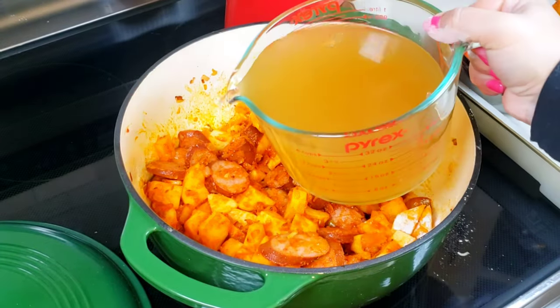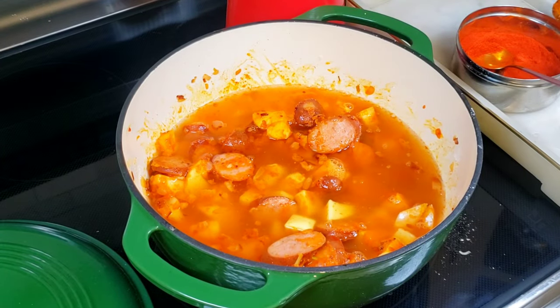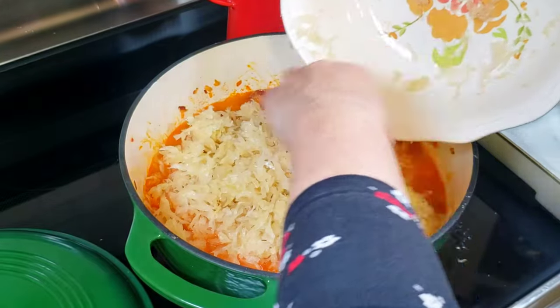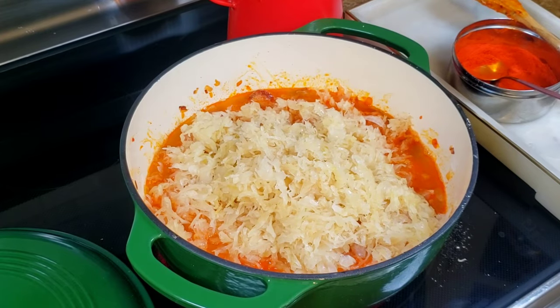Pour in the chicken stock and add the sauerkraut. Add more chicken stock and season the soup with pepper. Add salt near the end because the chicken stock and the sauerkraut are salty.